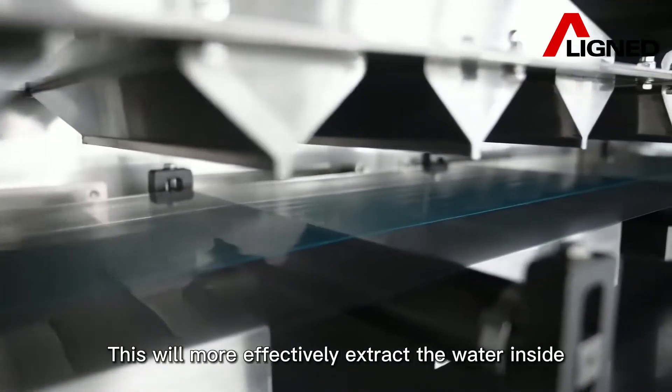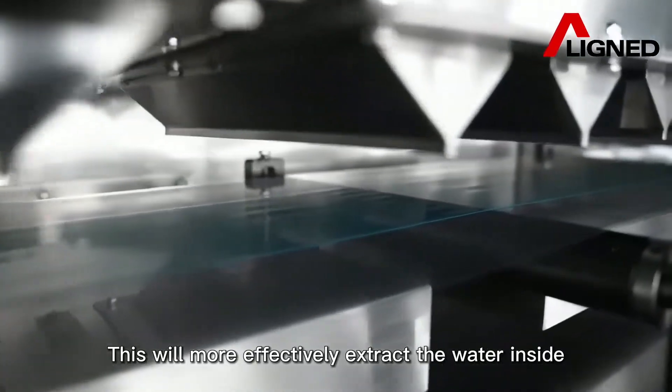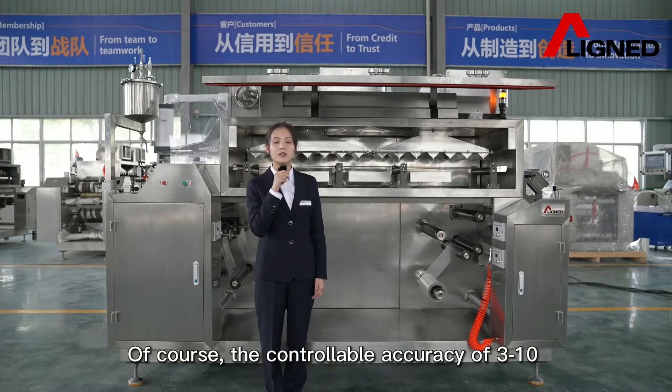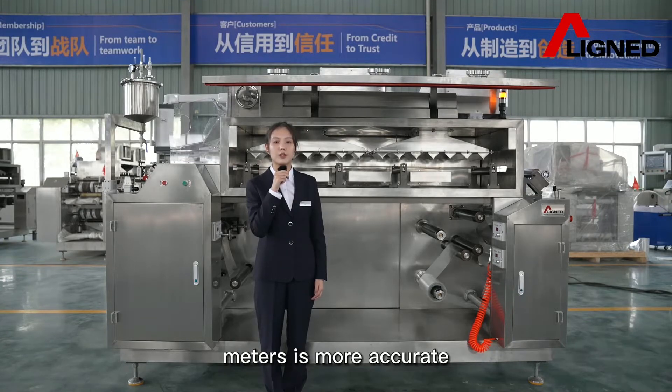This more effectively adjusts the moisture inside the film. This is the control principle of the 2-meter equipment. Of course, the controllable accuracy of the 3 to 10-meter machines is more precise.